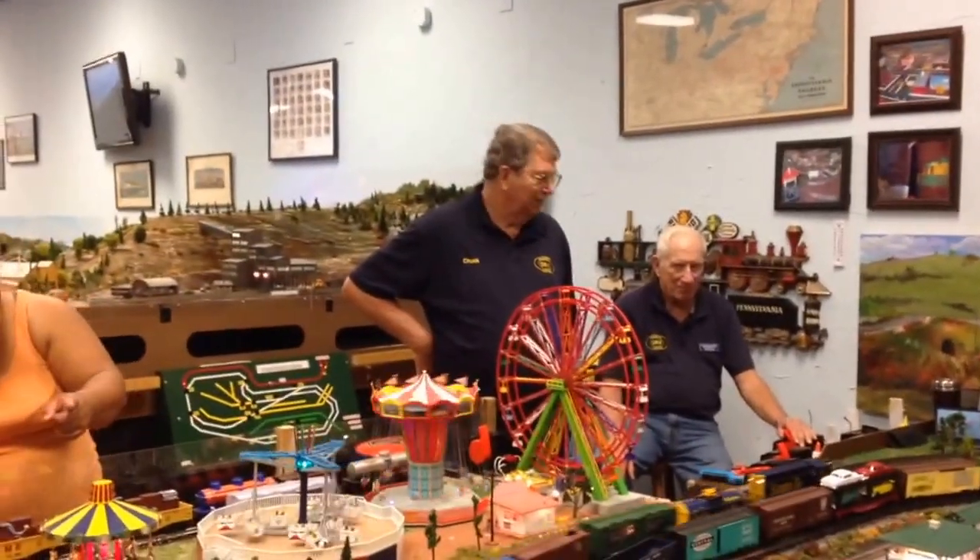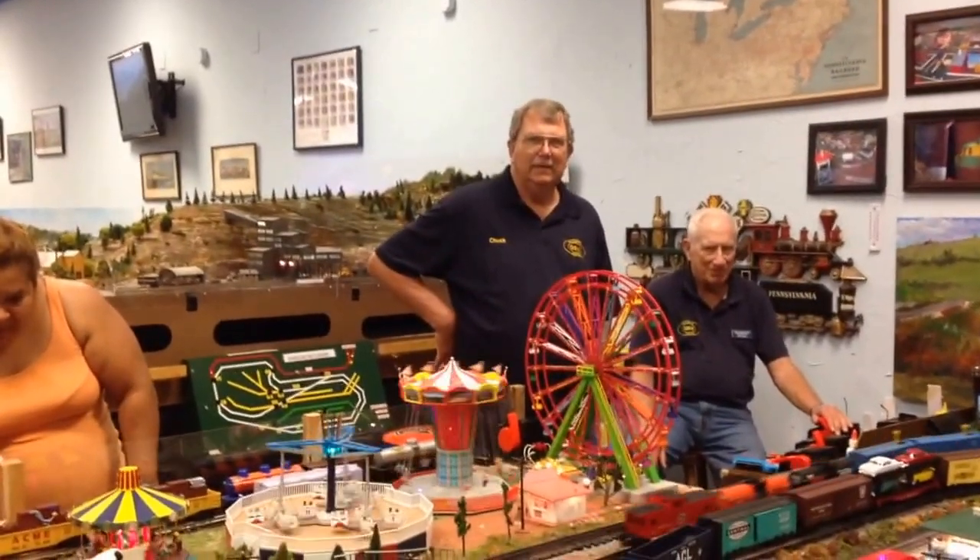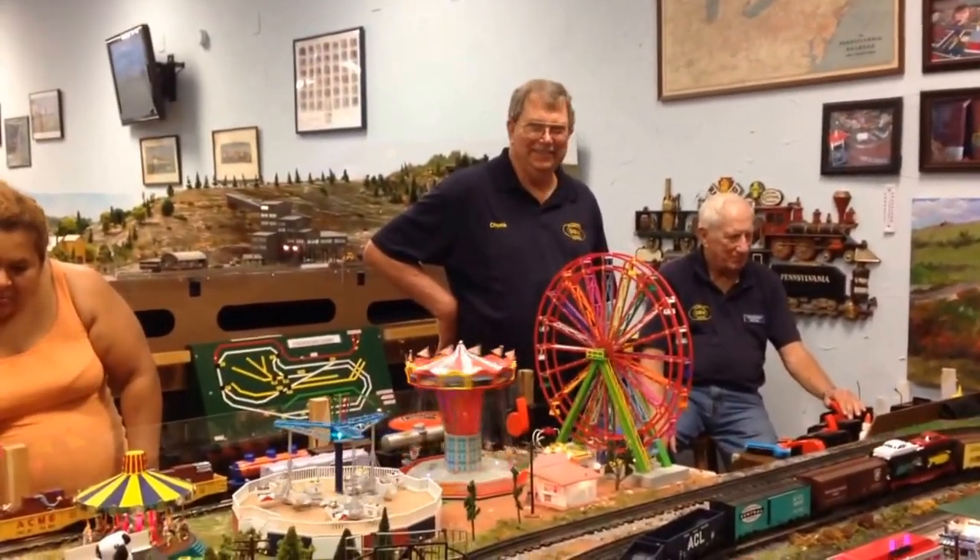All right Chuck, we're running. This is your train you got. How old were you when you got this train? Five. He was five years old. Sixty-three years old running on the track.